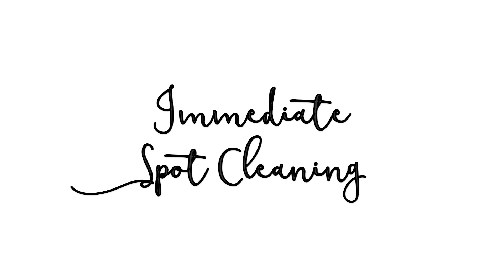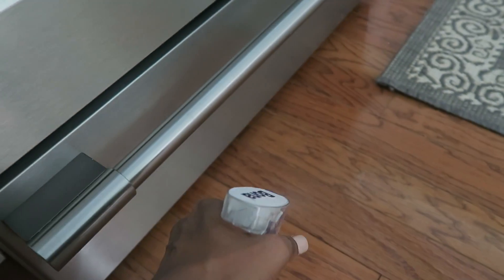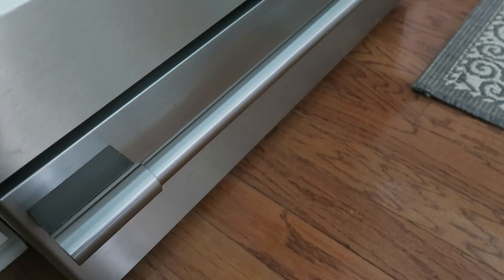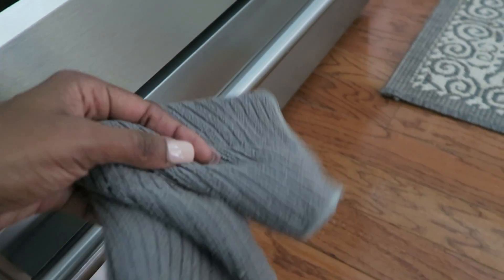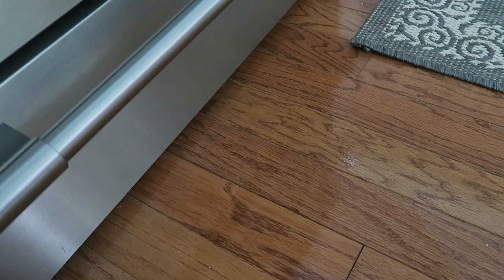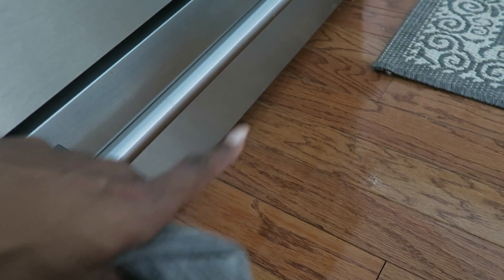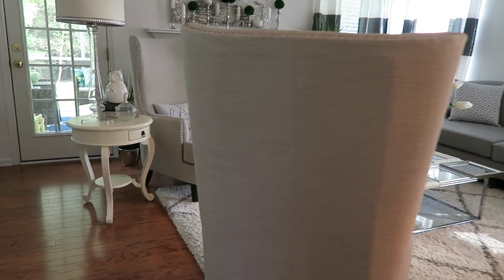Tip number three is doing immediate spot cleaning. In high-traffic areas like around your stove and sink where things often fall — water or food — you want to do spot cleanups on the spot at that time. I take a little microfiber cloth, spray a little Bona spray cleaner down, wipe it up, and that will keep the area from getting gritty and keep food particles from settling into your wood floors.